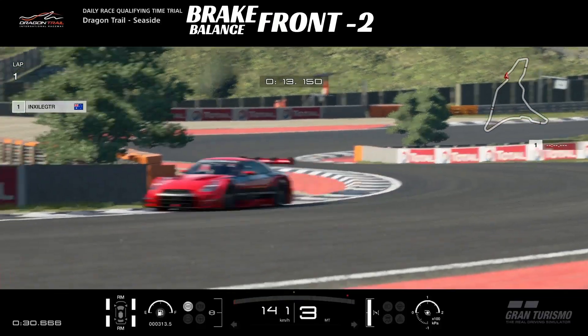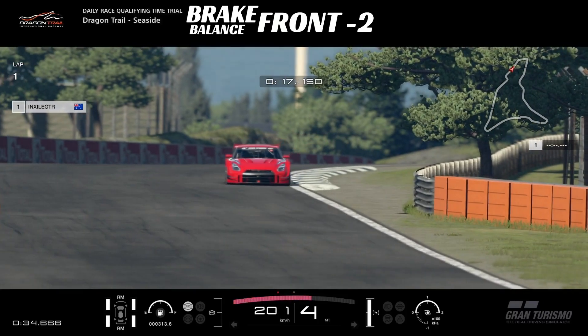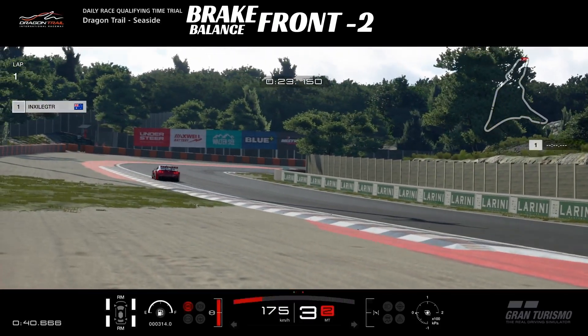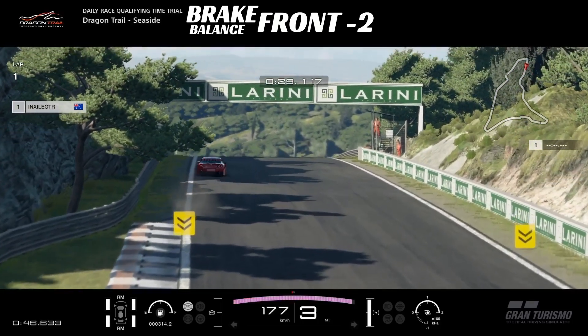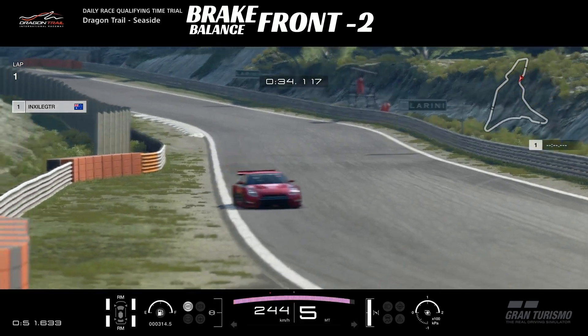Welcome back lads, how are we? This week's daily race C is Dragon Trail Seaside, but hold your horses — it is not in a group four. We've finally had a run of group twos, and this particular lap today is in the 2016 Nissan GTR.